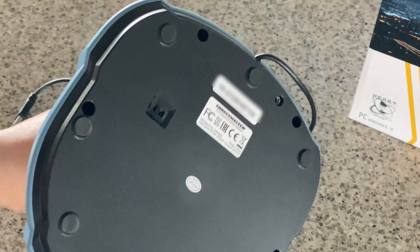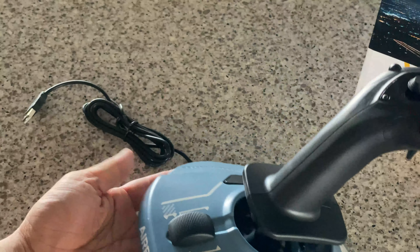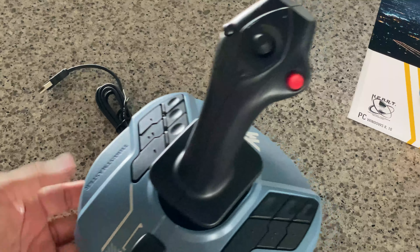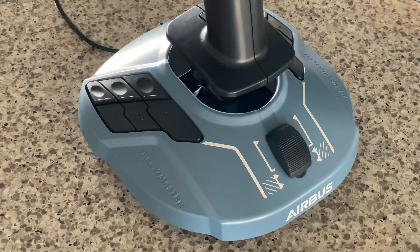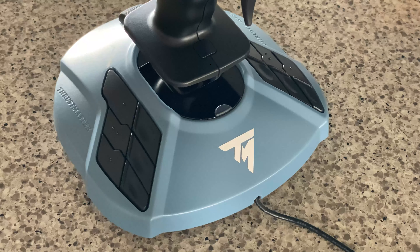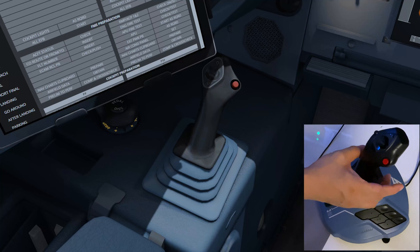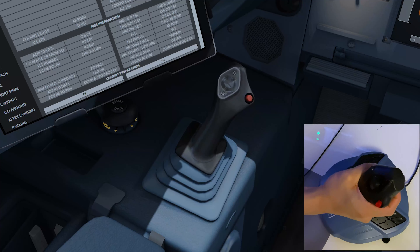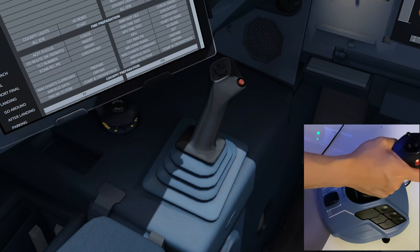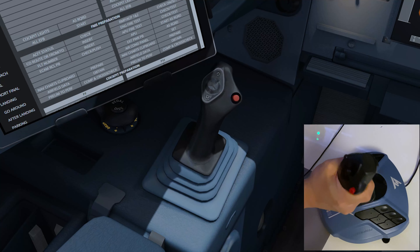On the base you've got some rubber grips, a left-right switch, and two holes that you can use to bolt the whole thing down. Overall great looks and a great match for the real thing. I plugged it into P3D with the Aerosoft A320 and it's nicely sensitive — the range of motion really matches well.